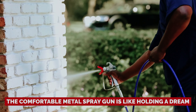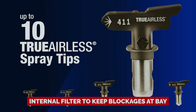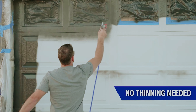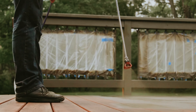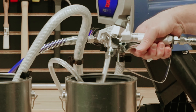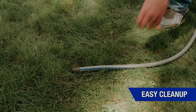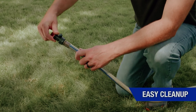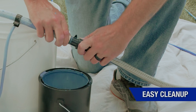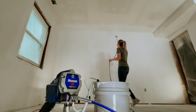The comfortable metal spray gun is like holding a dream, featuring an internal filter to keep blockages at bay — just imagine the joy of locking it in for continuous use. Graco suggests this sprayer for projects up to 10 gallons, so whether you're a weekend warrior or a seasoned DIY ninja, it's got your back. When it's time to clean up, just grab a garden hose or a bucket of water. Easy peasy — painting has never been this fun.